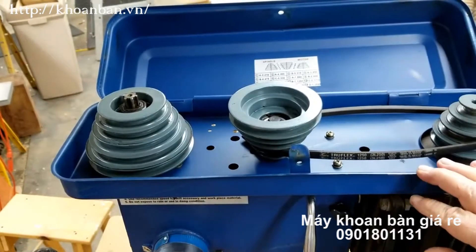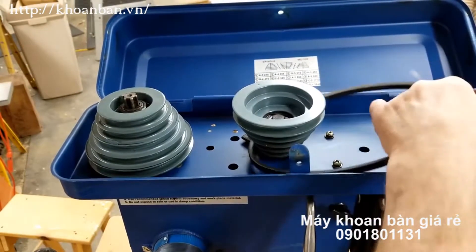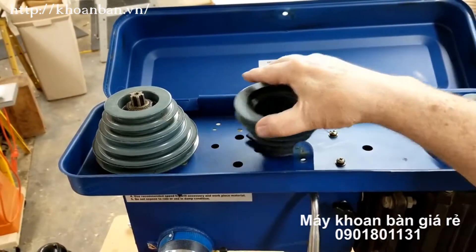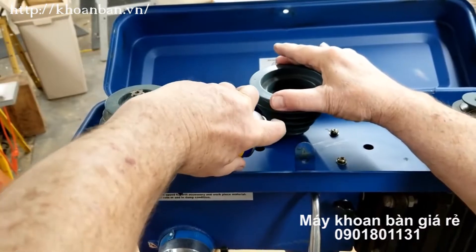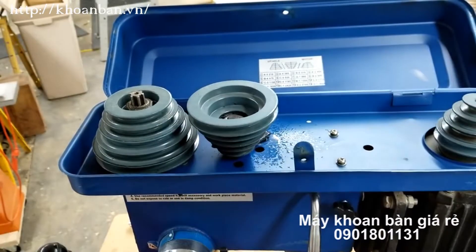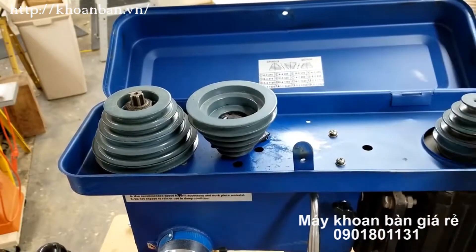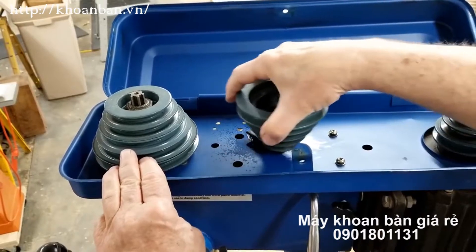Whatever the case, we've got to get down inside the head of the drill press, and right now the pulley guard's in the way. That middle pulley's an idler pulley — it swings around on an offset shaft. Studying the diagram, I couldn't figure out how it was attached, and finally I realized it isn't. It's just sitting there by gravity.